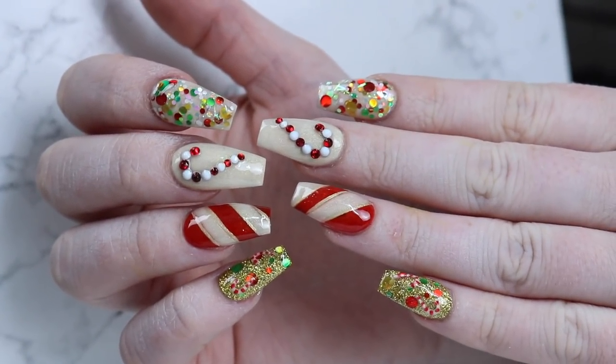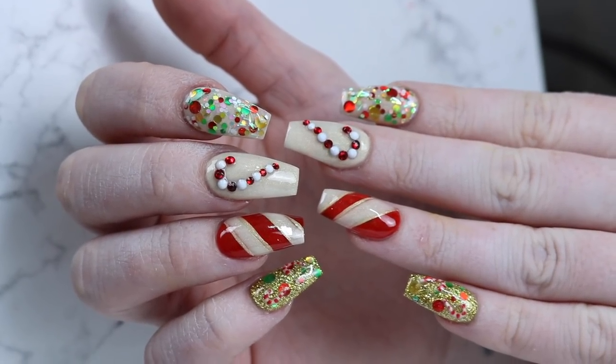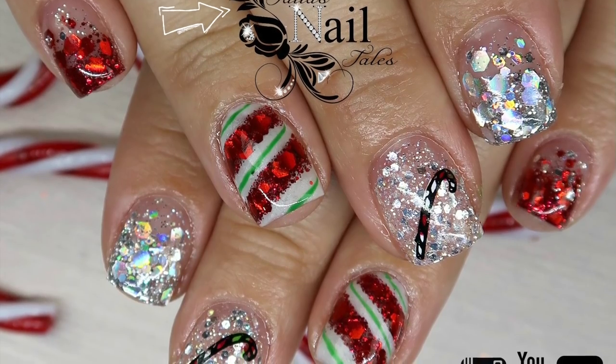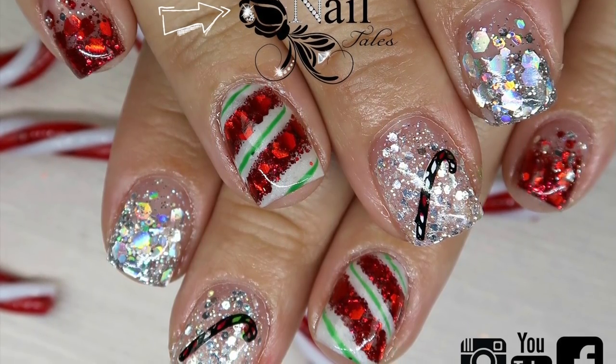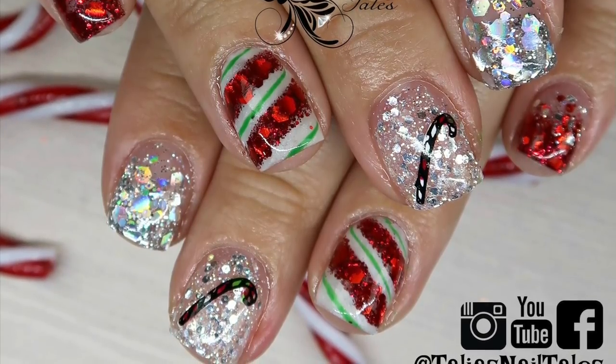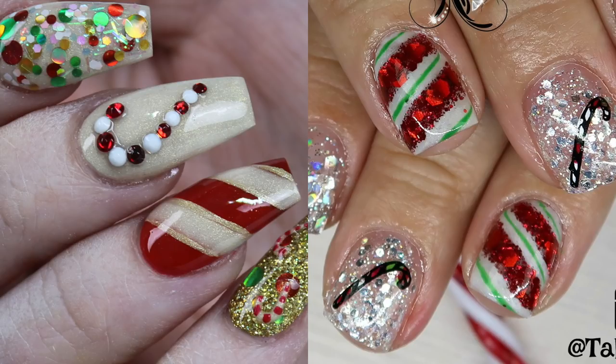And here is the finished result. I hope you guys like this design. Don't forget to check out Taliyah at Taliyah's Nail Tales — I'll link her in the top corner and in the description box. Check out her design, as this was a full collaboration between both of us and we're doing this for 12 days this month. Thanks for watching. Don't forget to share, like, comment, and subscribe. Keep your nails long and your glitter strong.